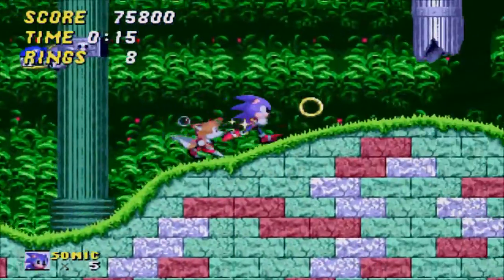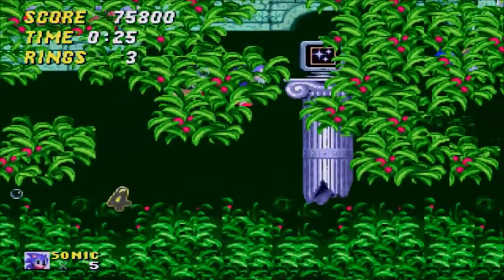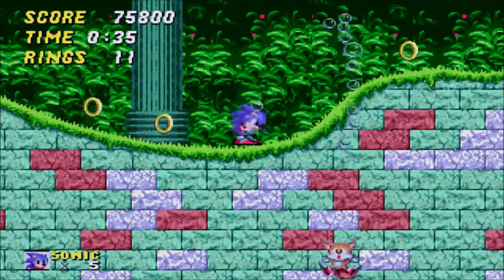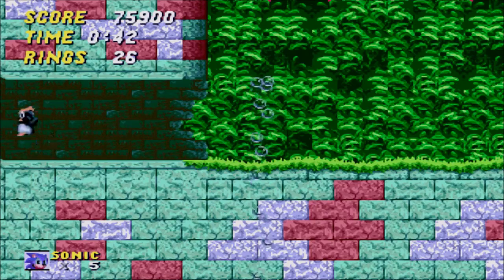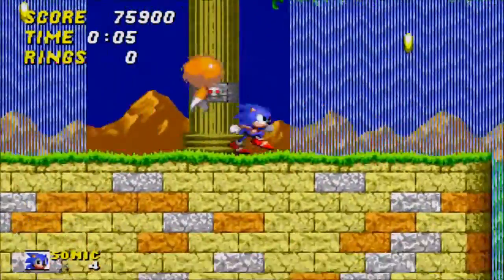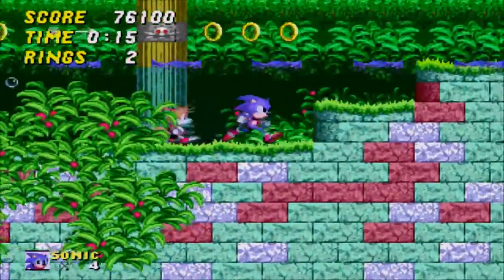I have no clue what to talk about, because you guys have heard my history with the Genesis and with Sega, so not really sure what else to talk about. Another thing I really like about Sonic 2 is that usually there's not just one path through the game. We just clipped right through that enemy — we got so lucky right there!